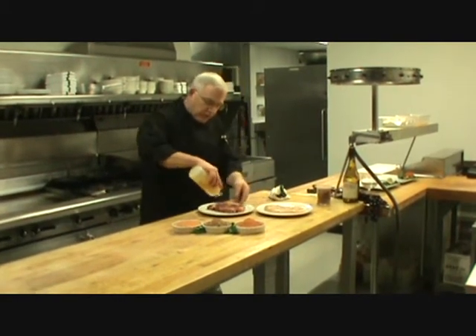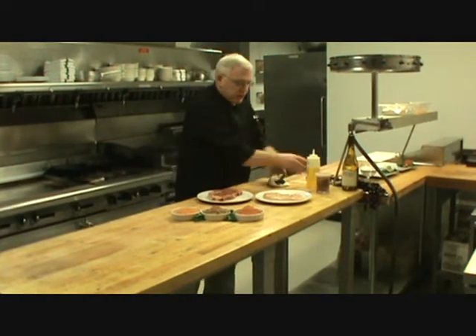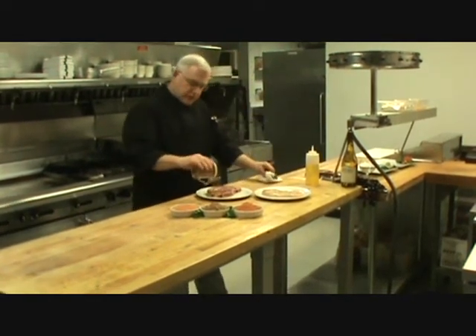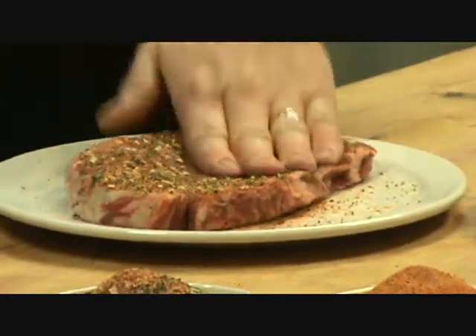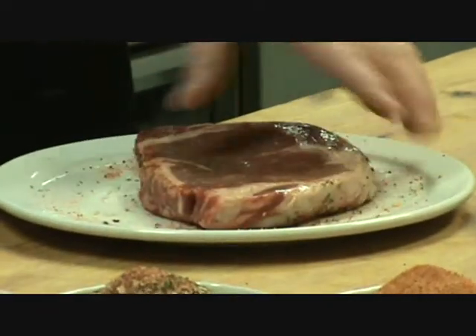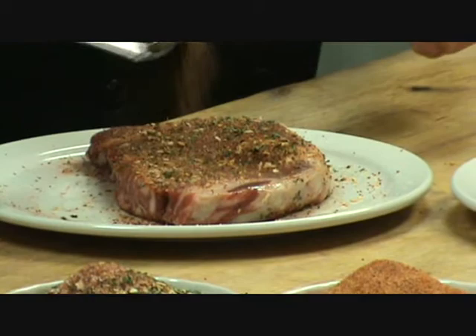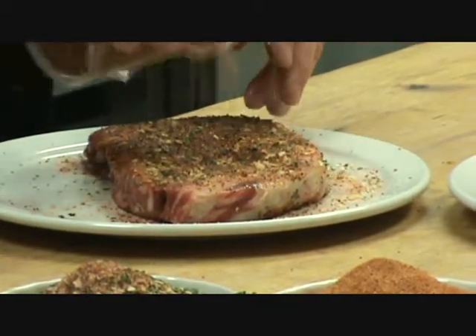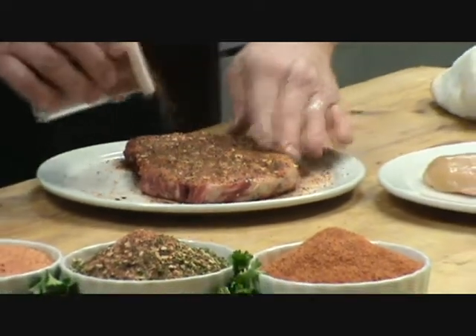We're going to put a little oil on the steak here, just to get it to where the dry rub sticks in there. We're going to be pretty liberal here with the dry rub. It's an alternative to our Gold Rush seasoning salt if you like — a little deeper penetration on your seasoning. This will do it. So that one's ready right there.